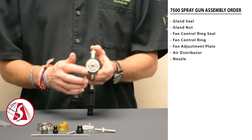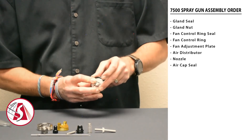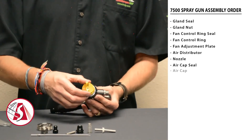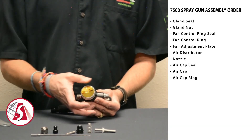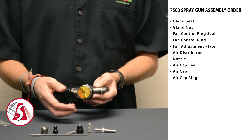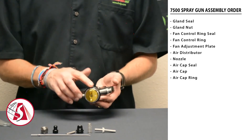Once all that is done, put the air cap seal back on and make sure it snaps into place. Then install the air cap and finally the air cap ring. Don't do the ring up too tight so that you can rotate the air cap freely afterwards — it doesn't need to be tight.